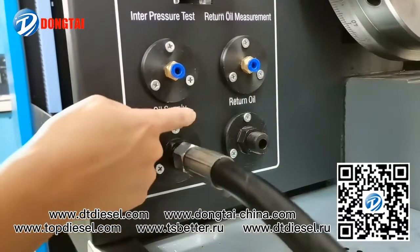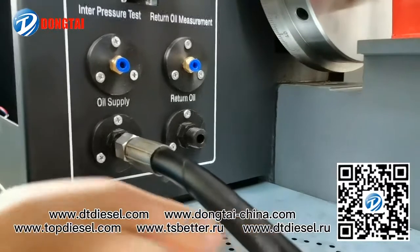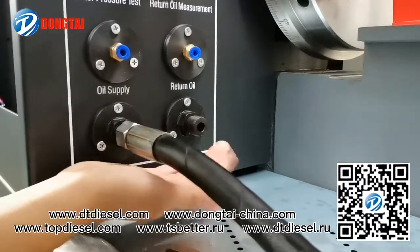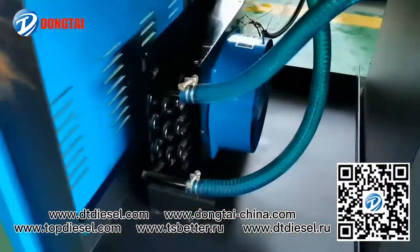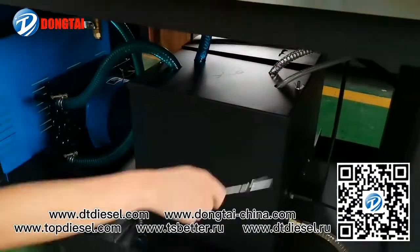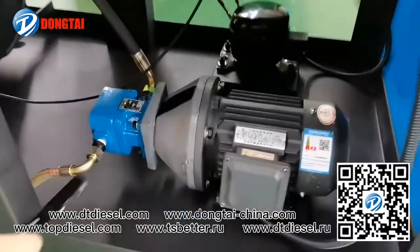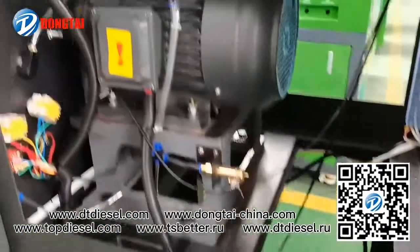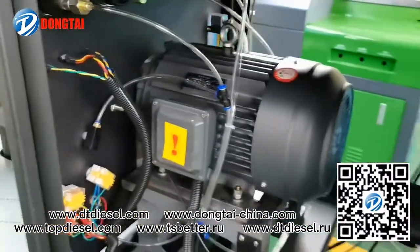Here is the oil supply pipe connection and oil return pipe connection, fence, diesel tank, oil supply motor, and the main motor.